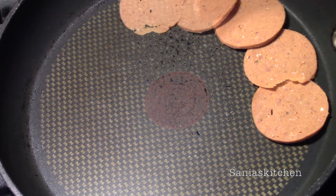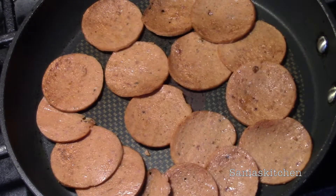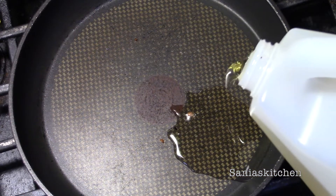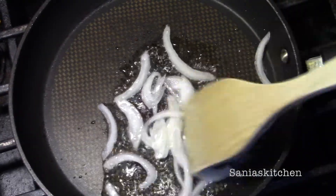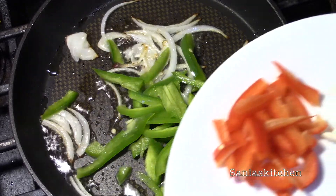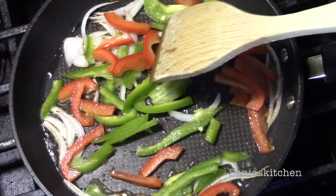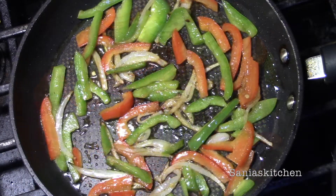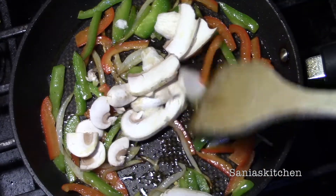Now fry up the salami for a few seconds on each side. Then you can remove them and add some oil. When the oil is heated add your onions, your green pepper, and your red pepper, and then fry it a bit, and then add your mushrooms. Then you can stir fry it for a bit and then keep it aside.